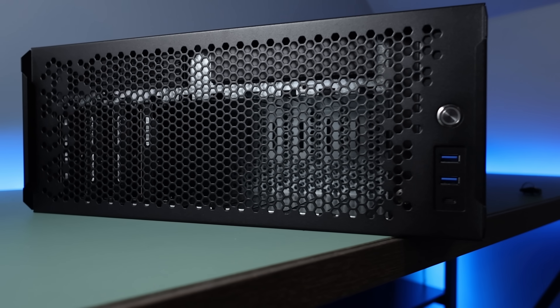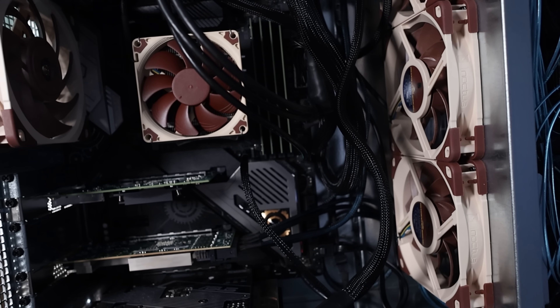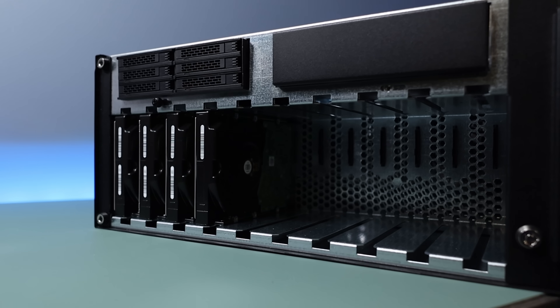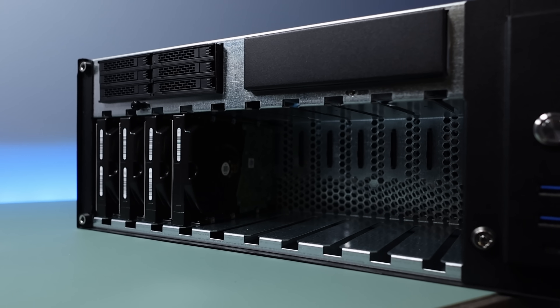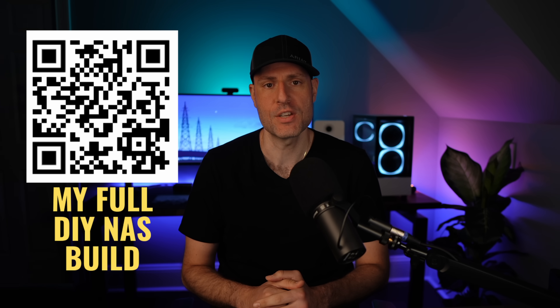About six months ago, I built a DIY NAS with an 8-core, 16-thread processor, 128GB of DDR4 ECC memory, 10 3.5-inch and 6 2.5-inch hot-swap bays, and it runs TrueNAS Community Edition, which most people know as TrueNAS Scale.